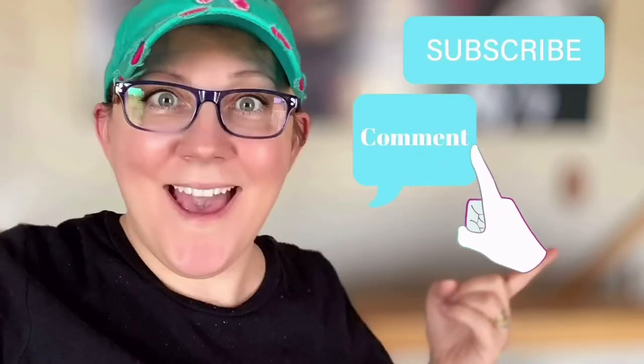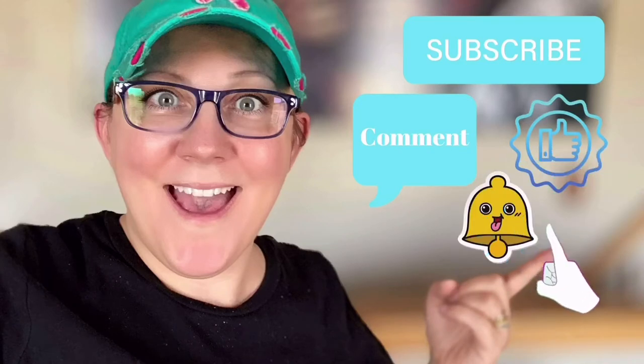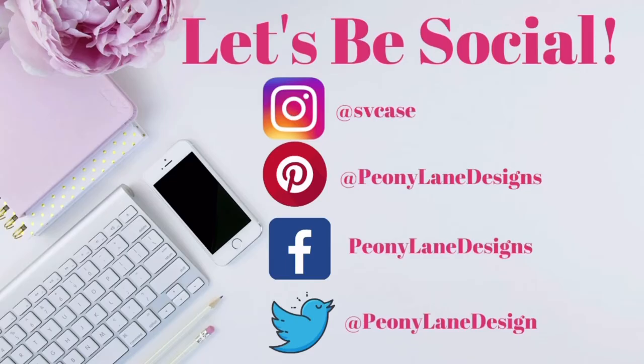We are going to paint vinyl. Don't forget to click the subscribe button, comment down below, like this video, and click the bell icon to be notified. You heard me right — I am painting on vinyl.